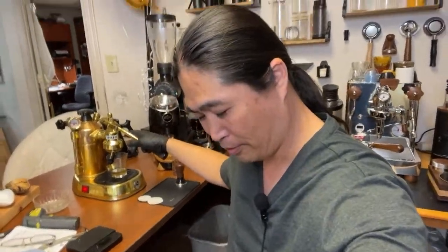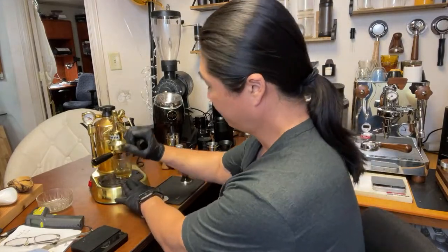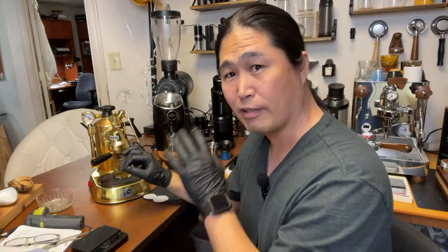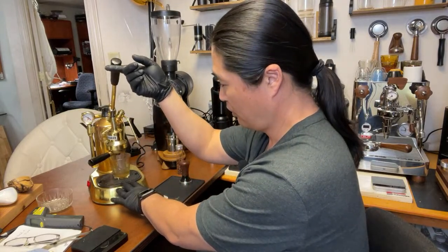I'm going to turn it on first. Let me show you guys — this is a 49-millimeter portafilter, by the way, not a 51 like the post-millennium models, but it still works great. You do need to grease it up and do regular maintenance. If you don't grease it, the group head can get stuck.